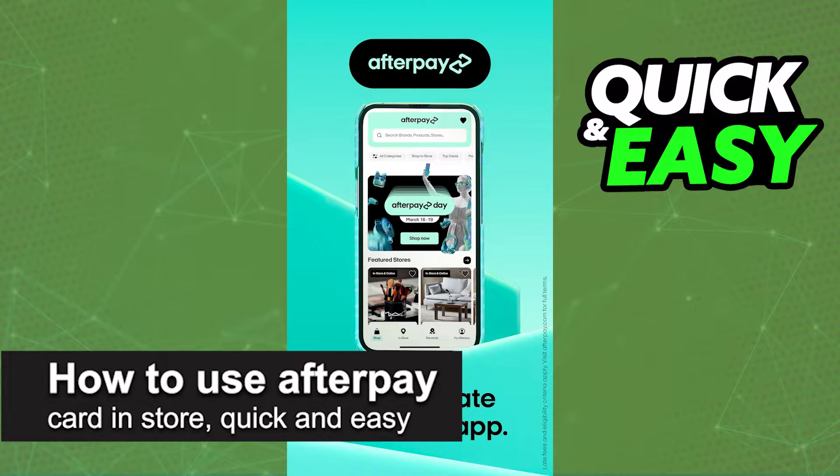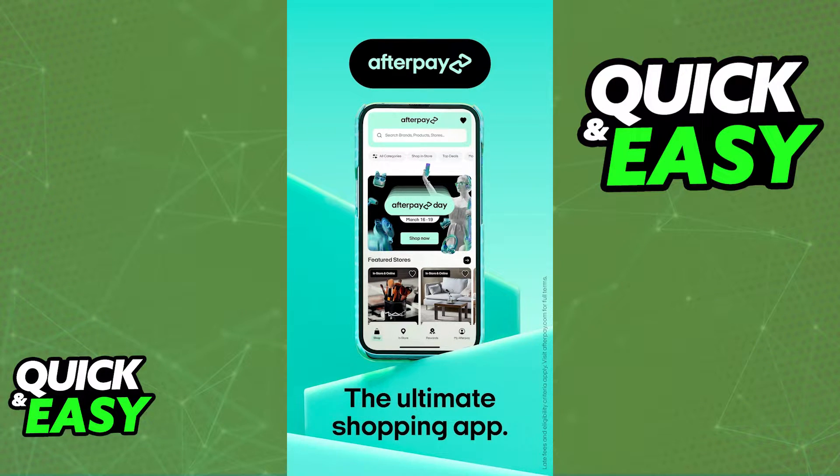In this video, I'm going to teach you how to use your Afterpay card in-store. It's a very quick and easy process, so make sure to follow along. The in-store payment option is only available through the Afterpay mobile app, so before you start, make sure you have the latest version of the Afterpay mobile app installed.